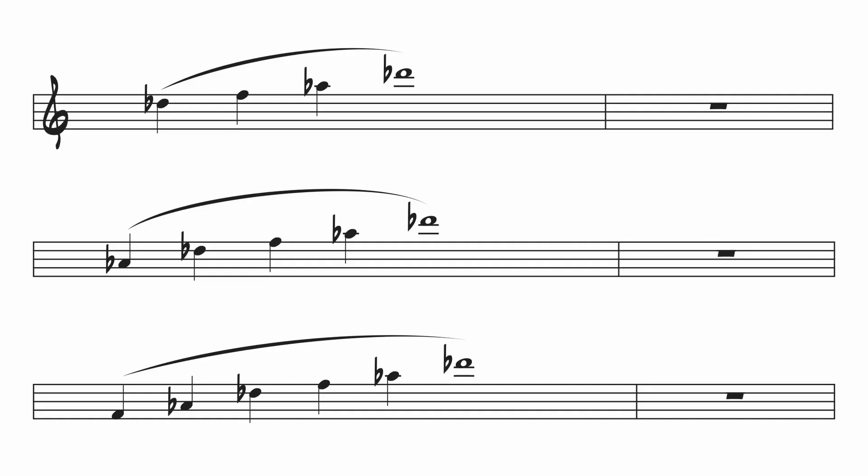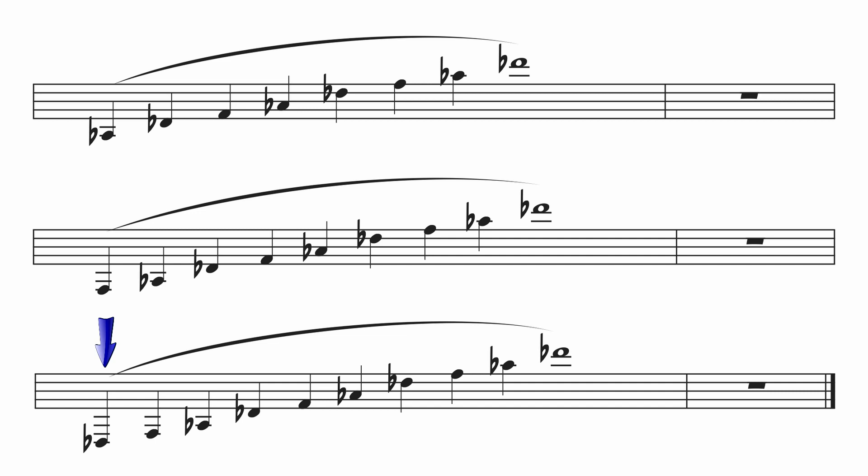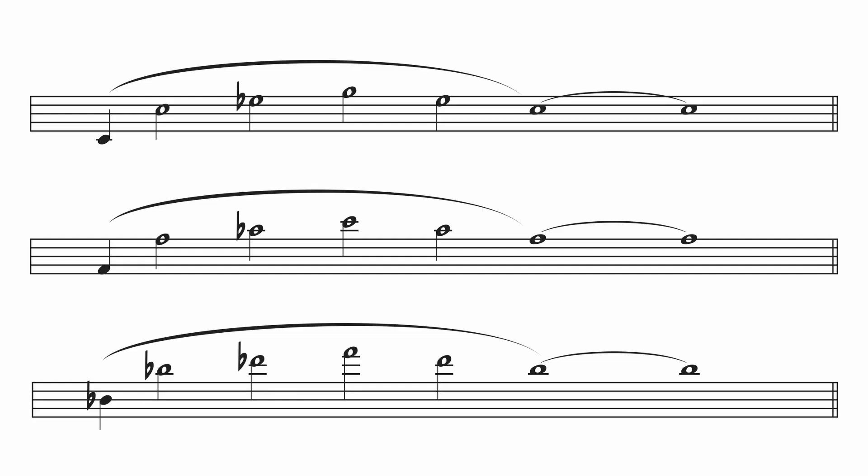If I get a good clean octave slur to start, then my chops feel really well set up for the triad that follows. To demonstrate variation one, I'll begin with a one-octave arpeggio up to high D-flat. I'll then lower the starting notes to each note of a D-flat triad, always going back up to the same high D-flat. Eventually I'll get down to pedal D-flat as a starting note, which will give me a three-octave arpeggio. The goal is to feel and sound the same on the top D-flat regardless of the starting note. For variation two — octave slurs and minor triads — I'll demonstrate in the keys of C minor, F minor, and B-flat minor, covering a range of about two and a half octaves from low C to high F.